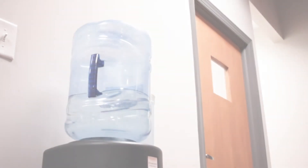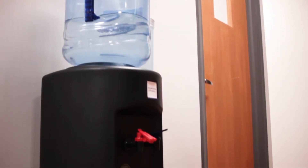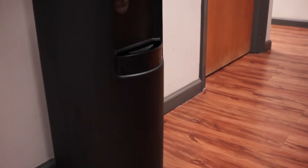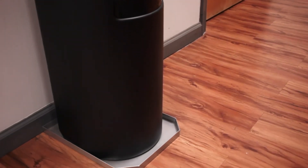Hi, Christy here with Killarney Metals. Make sure your office is clean, dry, and slip free with our new water cooler dispenser tray. You can easily prevent office water cooler mishaps with a simple and economical solution, the water dispenser tray.